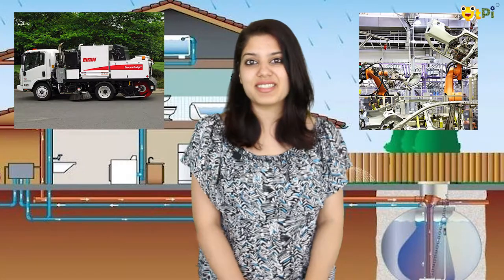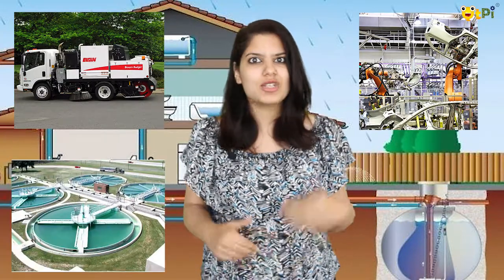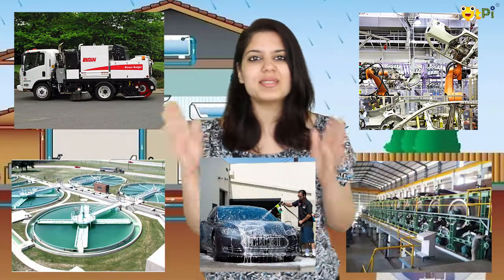The pump motors are powered by the lithium-ion batteries present inside the Q brick. Pumps are used in both commercial and industrial applications — from water treatment plants to paper mills to car washes, pumps are used everywhere. We'll be using a pump motor in a smart tap project.